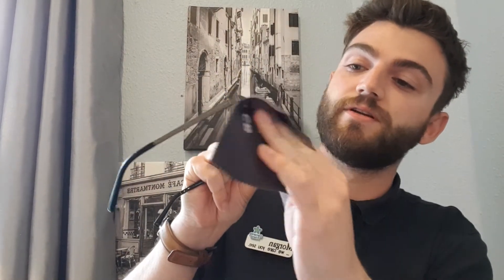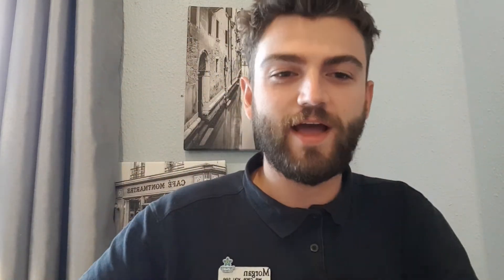I'll show you as an example how it works. I've just sprayed that onto the lens, and now using a circular motion you get rid of any dirt on there. Hold onto the frame, keep a decent distance — not too much — and there we go, the dirt is gone.